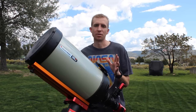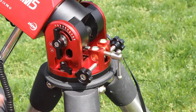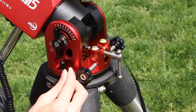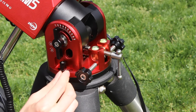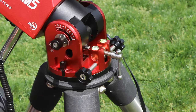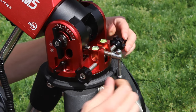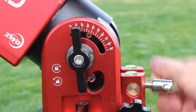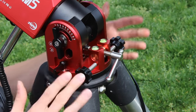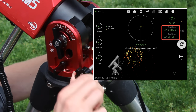Now let's dive into the review. I found the machining quality on the ZWO AM5 to be excellent. The dies used to cut the bolts must have been very precise, as well as the taps used to thread the holes, because everything is very, very smooth on the AM5. That makes polar alignment extremely easy because you have such smooth adjustments. With this kind of quality of machining, you actually get a more accurate polar alignment as well, because you can really dial in the fine adjustments.